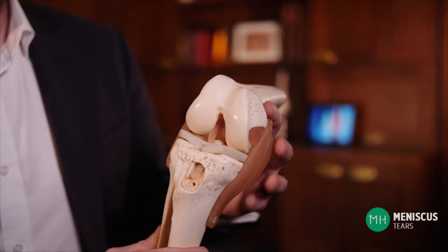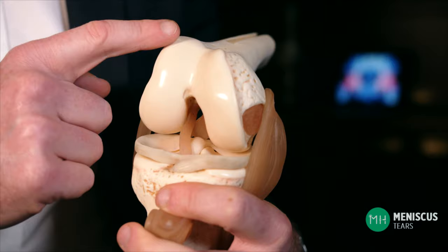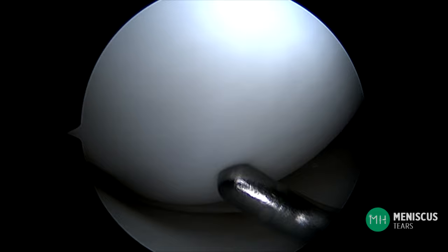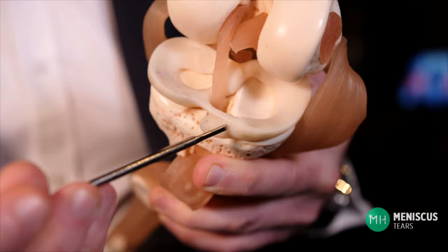To fully understand what a meniscus actually does I need to explain some basic concepts. In a normal knee, the end of the thigh bone or femur and top of the shin bone or tibia are covered in a smooth spongy substance called articular cartilage. Inside a living knee joint it looks beautifully smooth and white, and it's quite soft and spongy when a surgeon touches it with a probe. Articular cartilage creates a smooth surface that enables your joints to glide. If you didn't have articular cartilage you would literally have bone grinding on bone. It also acts like a cushion protecting the bone beneath.